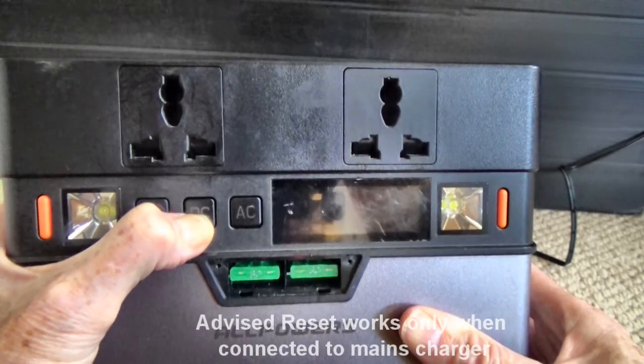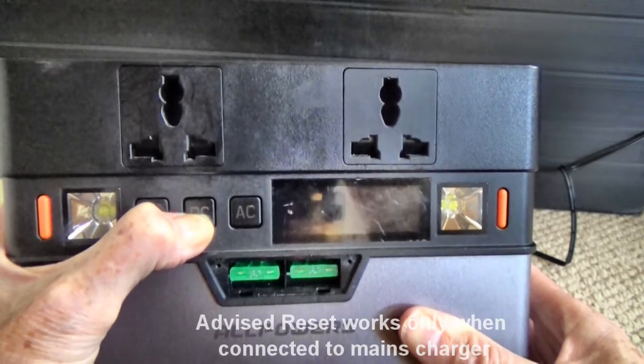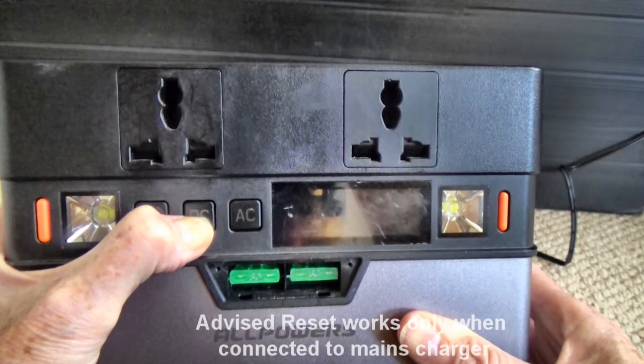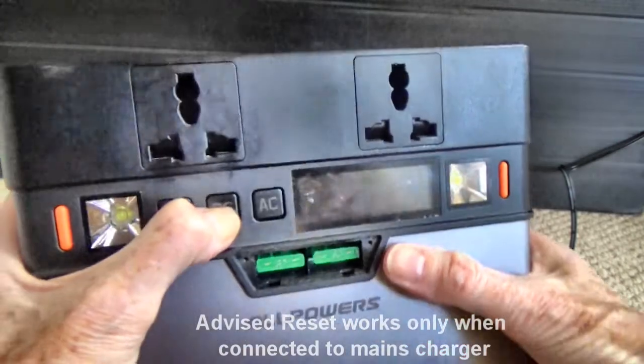Counting up to 20 seconds while holding the DC button — 6, 7, 8, 9, 10, 11, 12, 13, 14, 15, 16, 17, 18, 19, 20. But I can press it for as long as I like and nothing happens.